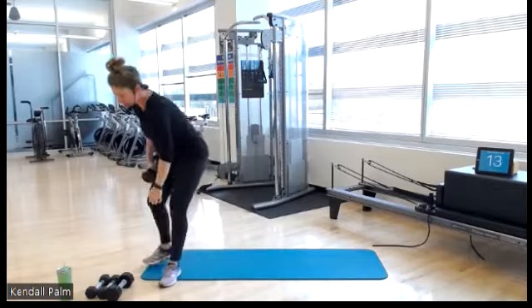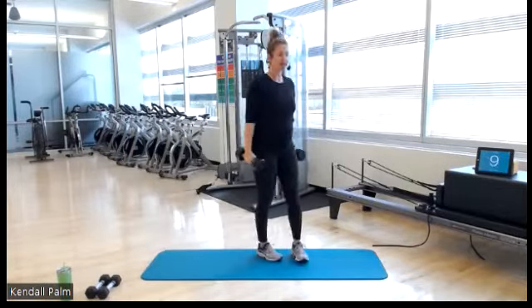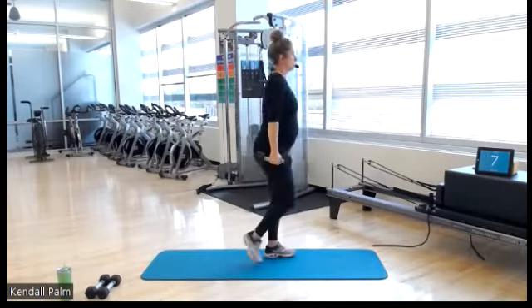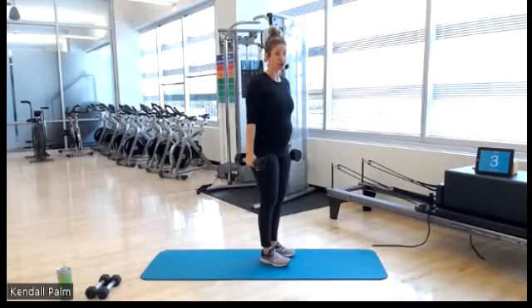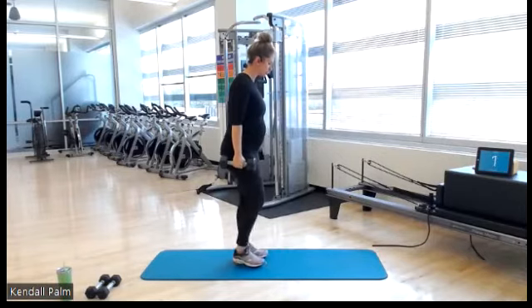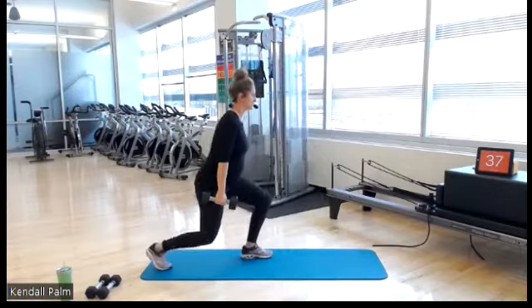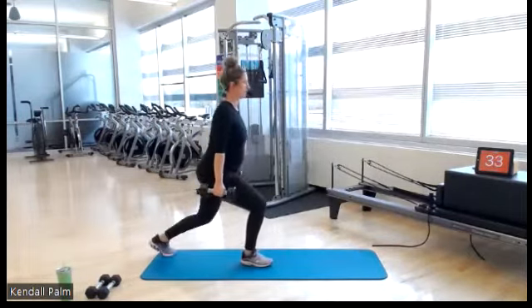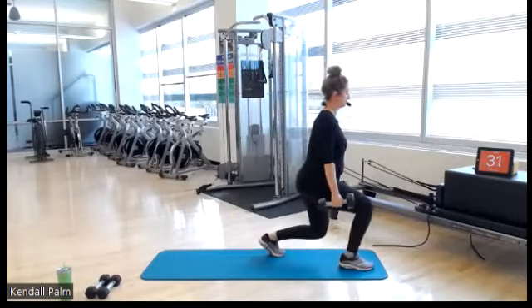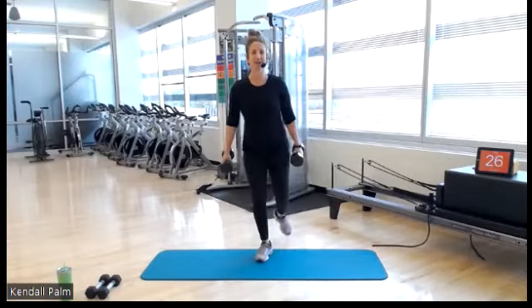You get a 15-second quick transition. Grab the other dumbbell, so you have two. Forward to reverse lunge — forward, reverse, together, alternating. Here we go in 3, 2, and go. We're getting alternating legs. Getting the heart rate up.